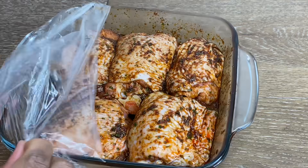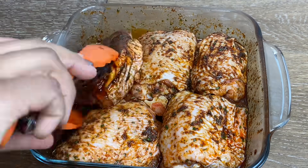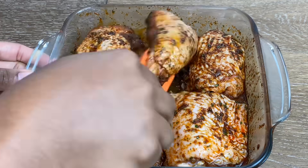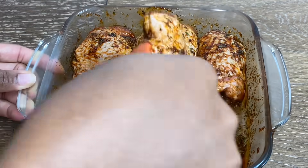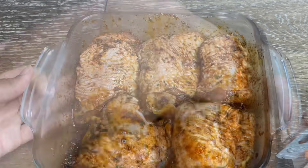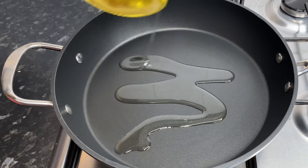My chicken is out of the fridge — I'm going to mix it up one more time before we cook it, just to make sure that all of the seasonings have stuck onto it really well. Now let's go do some cooking!